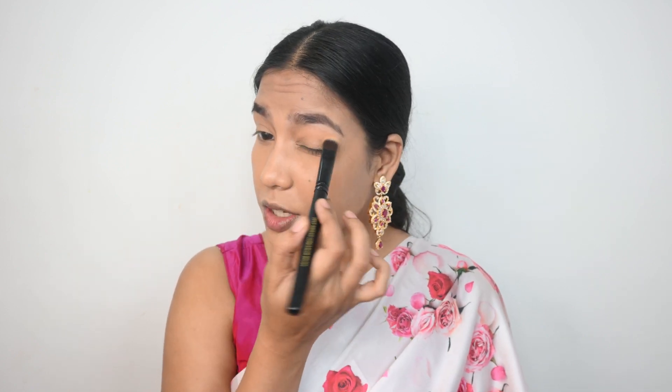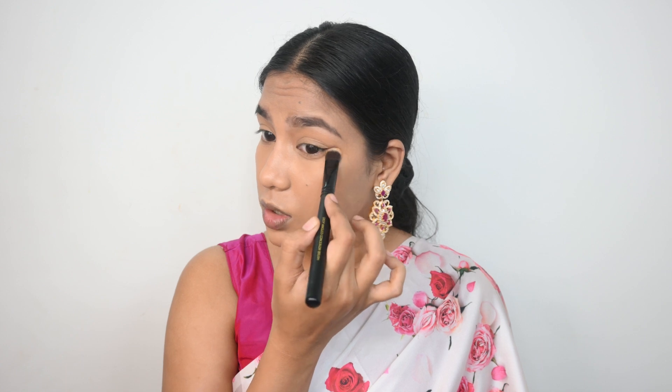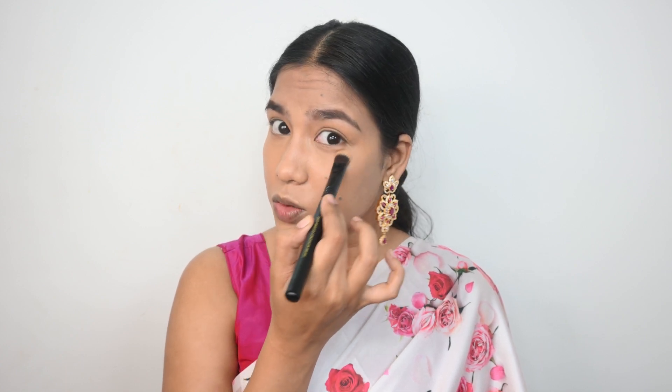To set everything in place, I'm using the Maybelline Fit Me Compact in shade Sun Beige. It looks a bit darker than I expected, so I'm only using it on the areas where I actually need it — just pressing the product in. It's been a long time since I sat down to shoot a YouTube video, but today I put myself together and I'm doing it. I'm being very precise with my powder application because I don't want to use it all over my face.